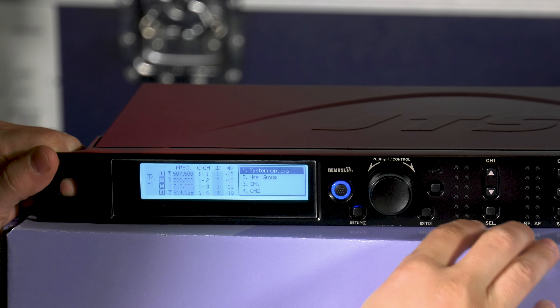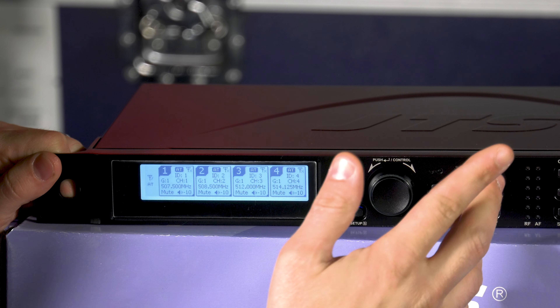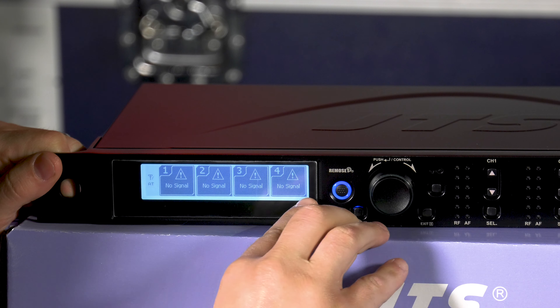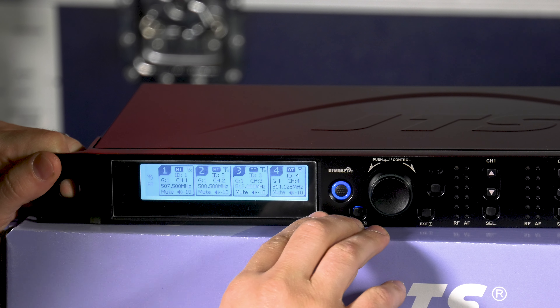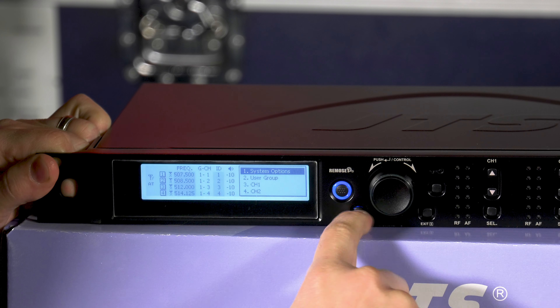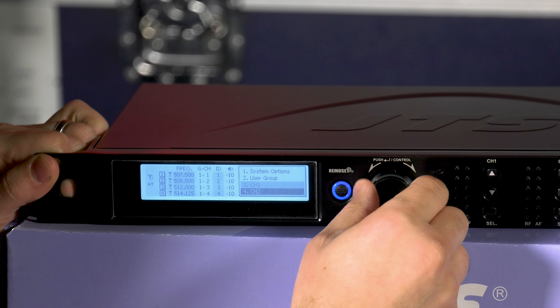The main menu here is the setup — it's a long hold. This is going to show you that you've got no signal here, obviously, because I don't have anything plugged in. But these are all four channels on one screen. Your main setup window is going to be here — hold for long hold — and then you've got your system options, user groups, and then it's going to go each channel so you can edit each channel manually.